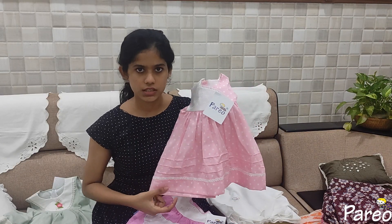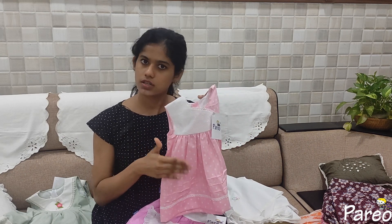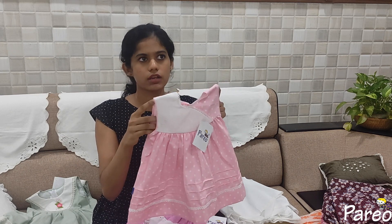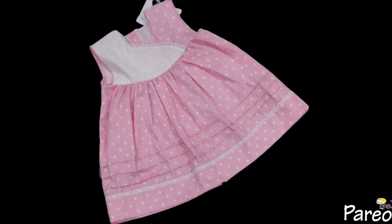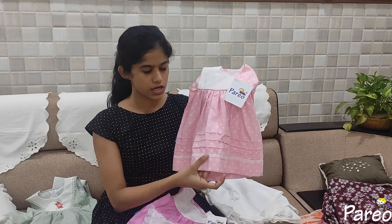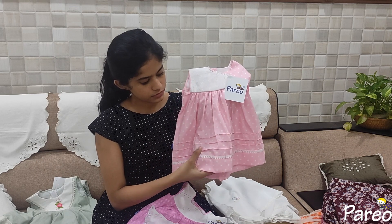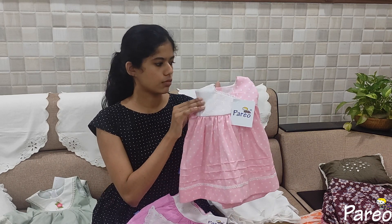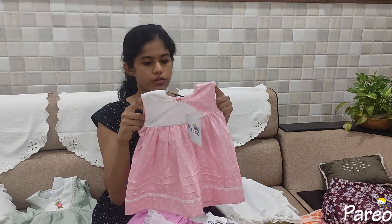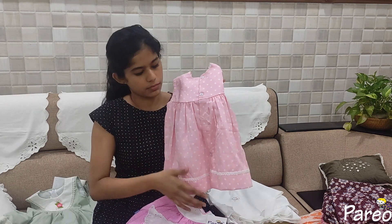This is size 16, ideally for 6 months. Here we have a baby polka dots design. The dots are not on the back — the dots are on the back.